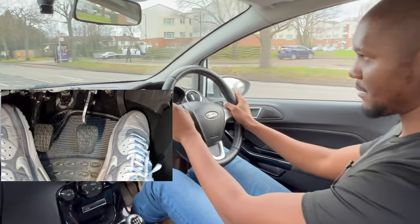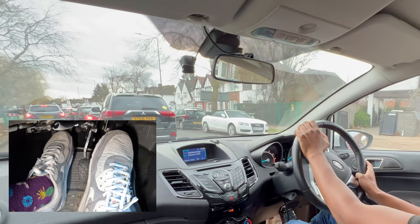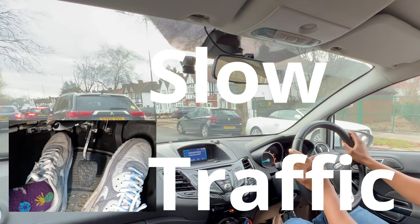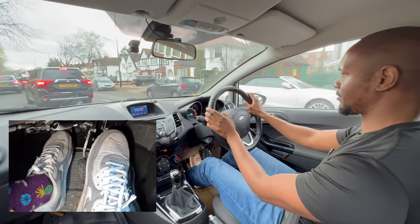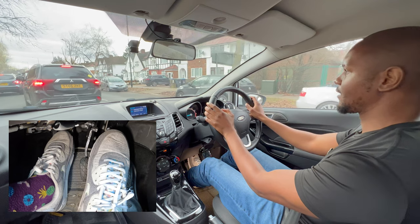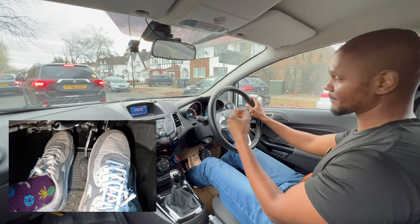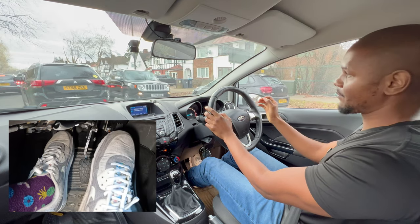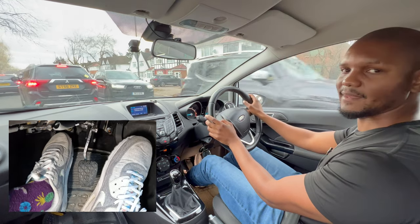In this slow-moving traffic everyone's going around four miles an hour, so if I spring my clutch up now it's going to go too fast. To control that, I'm treating it like a parking exercise — I'm just going to bring my clutch just to the biting point and then down again, so I'm not going too far.